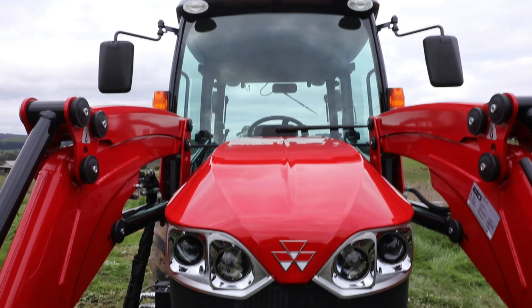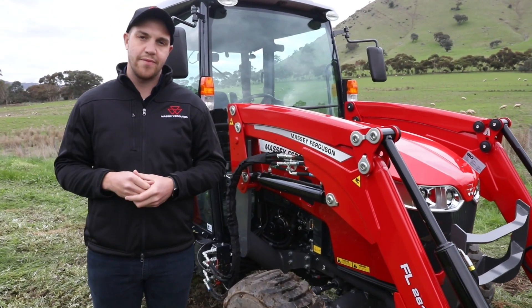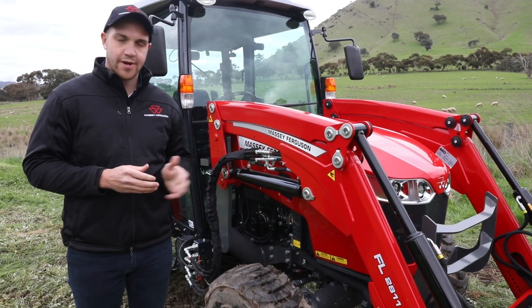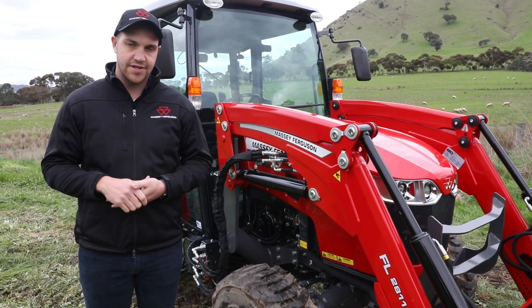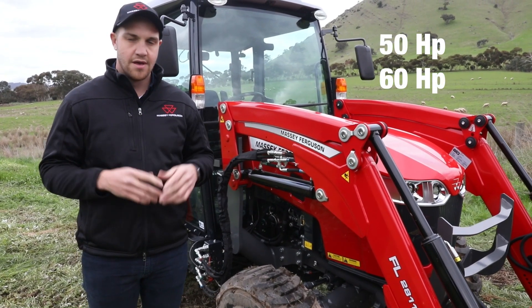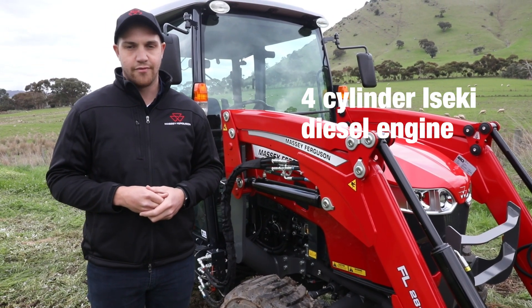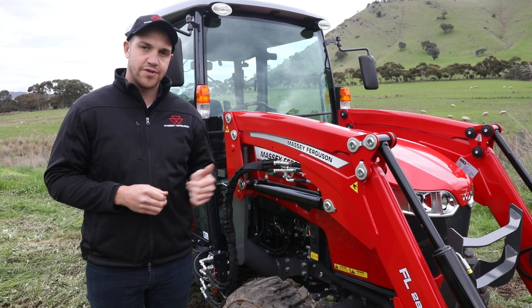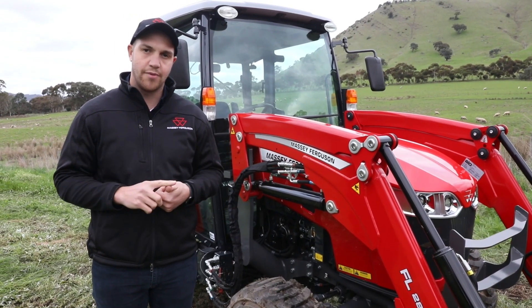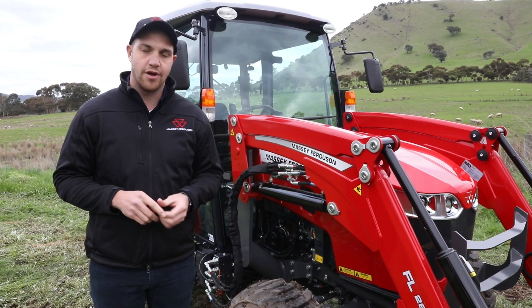Here we have the Massey Ferguson 200M series compact tractors. The M series is the premium offering within our compact tractor range. For the 200M, we have two horsepower offerings: a 50 horsepower and a 60 horsepower. Both of these tractors are powered by the same four-cylinder Iseki diesel engine. For the 2850M, we have two options: a cab option and a non-cab option. For the 2860M, we have a cab only option.